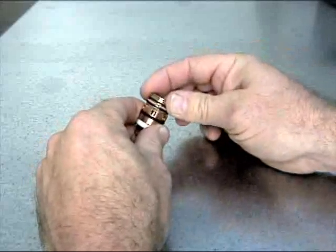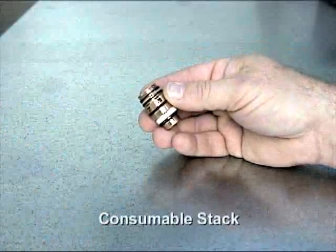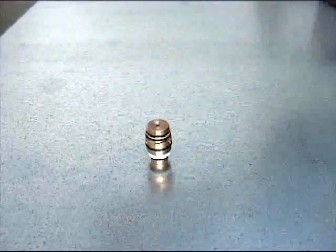Be sure that all of the parts are firmly seated. This five-piece assembly, called the consumable stack, can now be placed into the consumables cartridge.